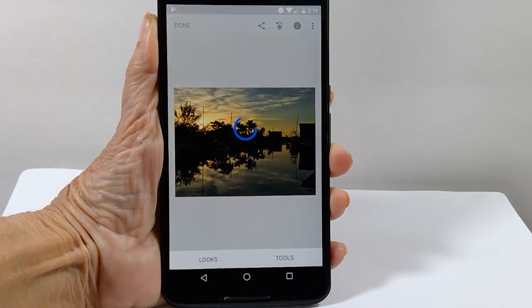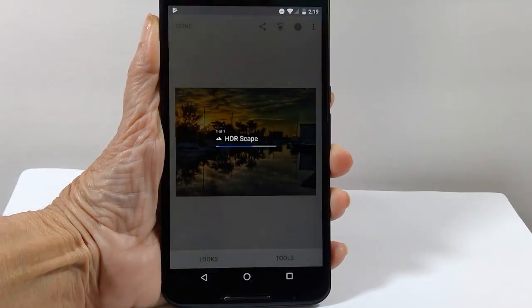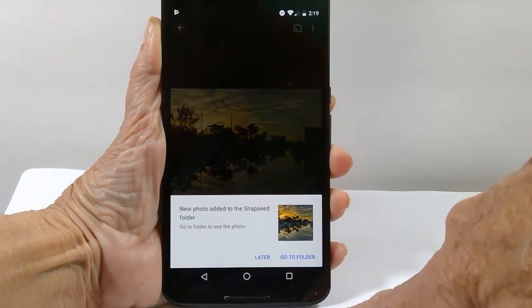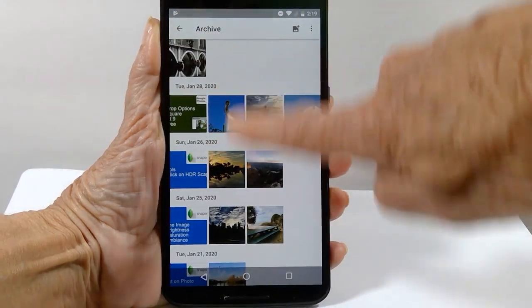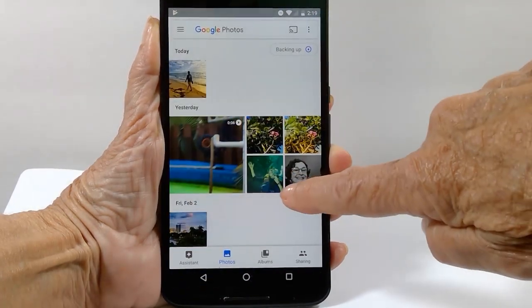I tap the check mark to confirm I'm done with the HDR, then tap done, and I'm back in Google Photos. That's the original picture, and I can tap save to see the edited picture in my library.